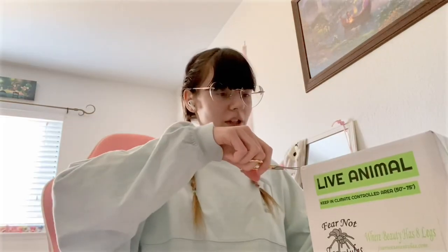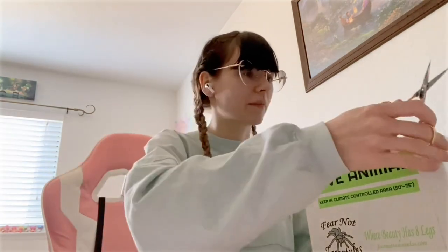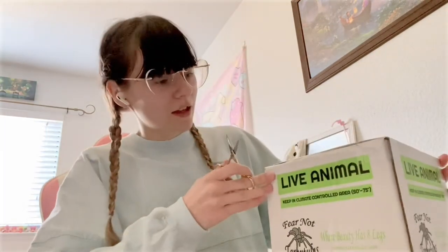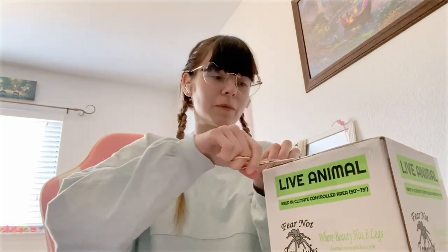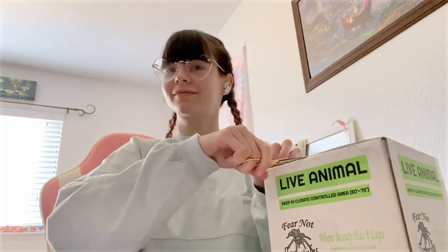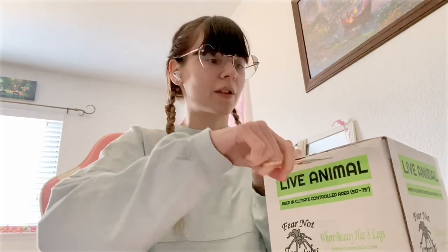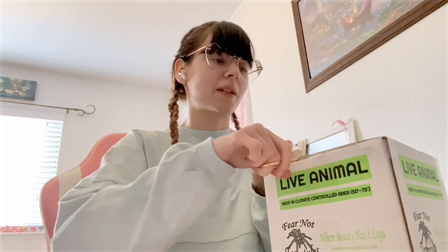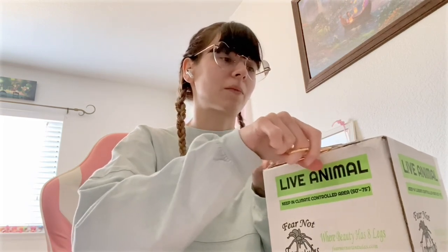This is going to be our catch cup. When I picked this up, the FedEx lady was kind of freaked out that she had to touch this box, by the look on her face. FedEx lady, I'm sorry. Are you going to be here for moral support, Hobby?